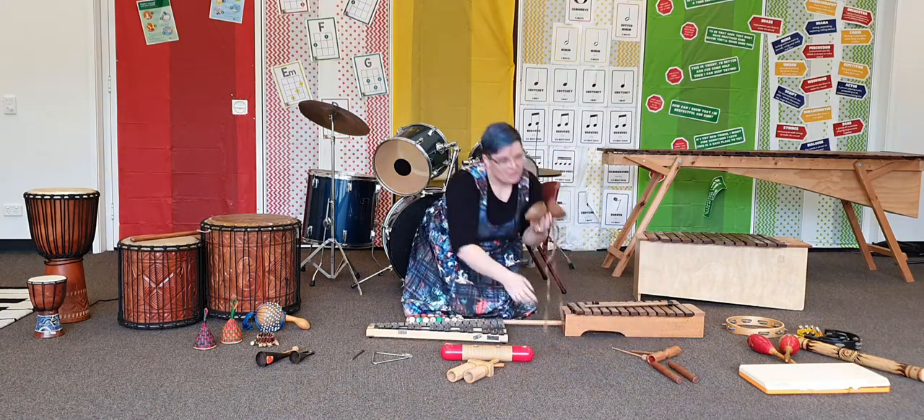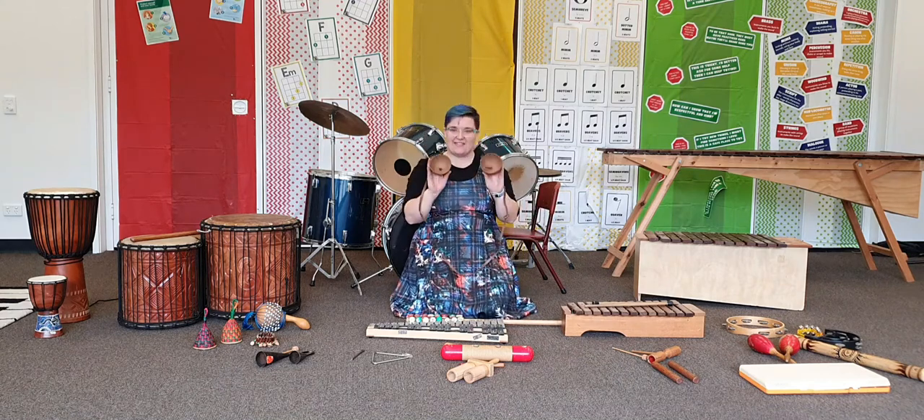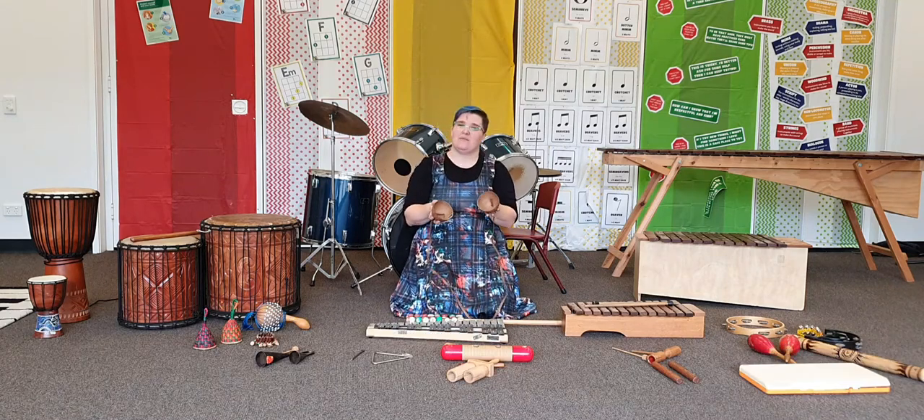Another one which you might not see in the classroom but you do tap together to make the sound is these coconuts. It is a real coconut that's been opened and cut in half and all the insides have been taken out so that it can make a nice clean noise.